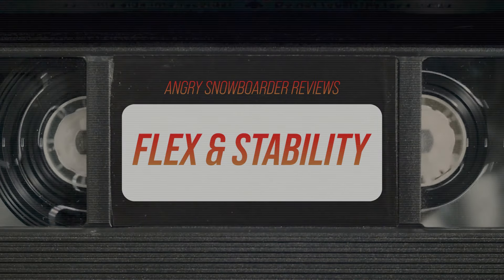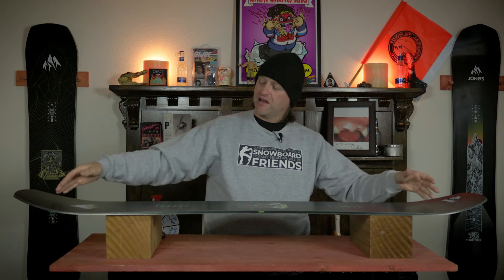Cool thing about this board is it has a very predictable all-mountain freestyle flex. Softer tips that are accentuated by those rocker zones, stiffening up right where it meets the camber through to the middle with a fair amount of torsional flex. It's not overwhelming, and it's also not underperforming — you notice that you can ankle steer with it when you need to. Since the last time I rode it, it feels like the nose and tail got just a hair stiffer, and they just absorb chatter a little bit better, so you don't have to worry about as much flap coming through.